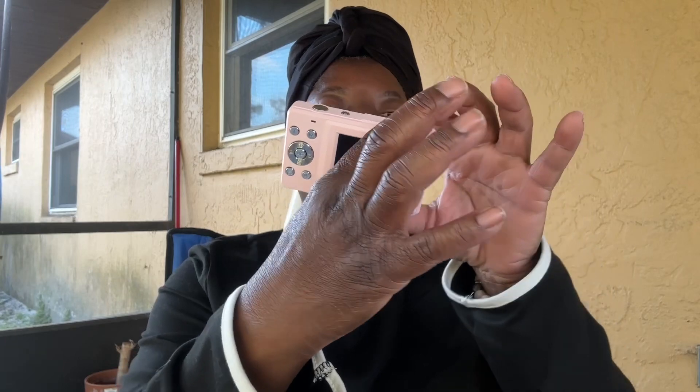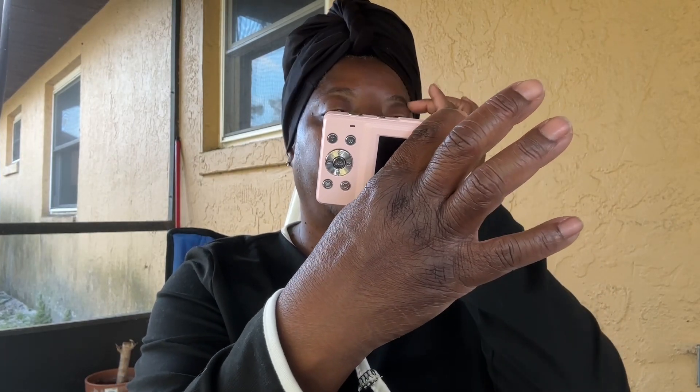I'm sure it'll do the job. It is so cute — y'all know I had to get my favorite color, pink. The good thing about it is it came with every single thing, and it most definitely came with instructions, so we will not be having any problems.